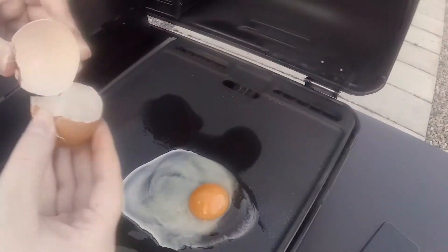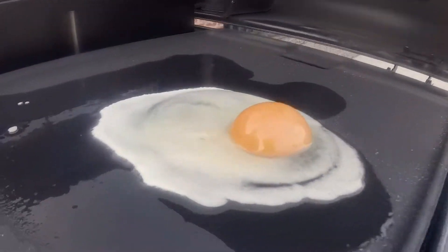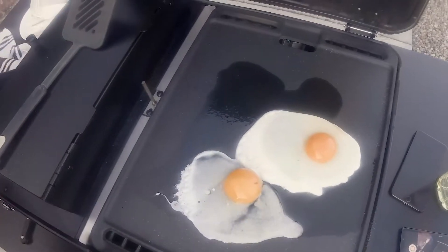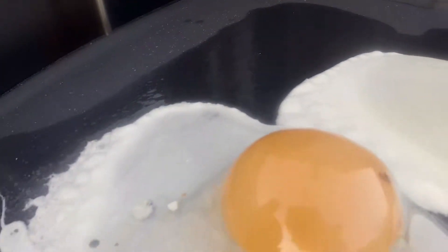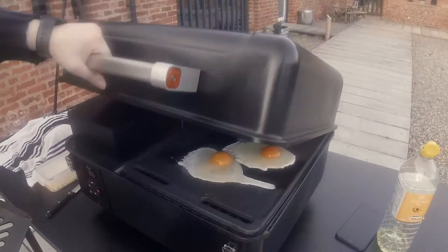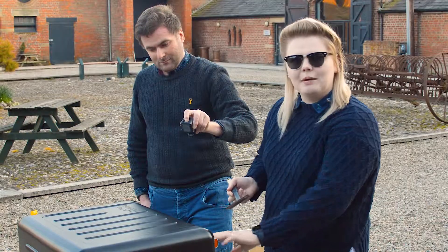Oh god, my eggs are going to run off — they're going to melt. And then... yeah, I might just close the lid. Keep the challenge. Bye bye eggs.